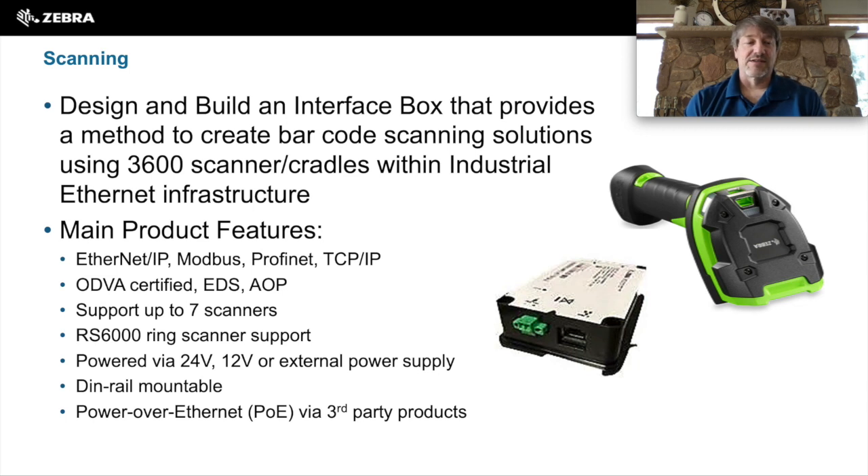They can support up to seven external scanners in wireless mode. We can also support a ring scanner — this is a Zebra R6000 ring scanner. The EA3600 is powered via either 24 volt, 12 volt, or there's an external power supply available. They are DIN rail mountable, and you can do POE support via third-party products.